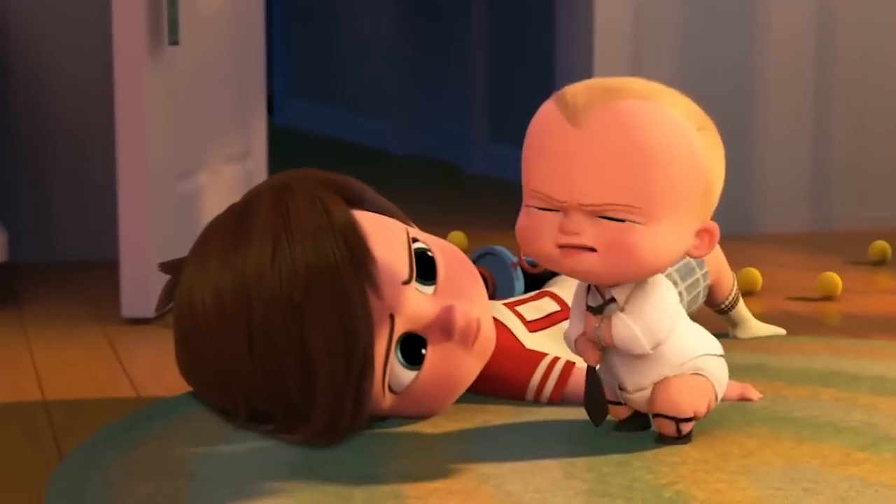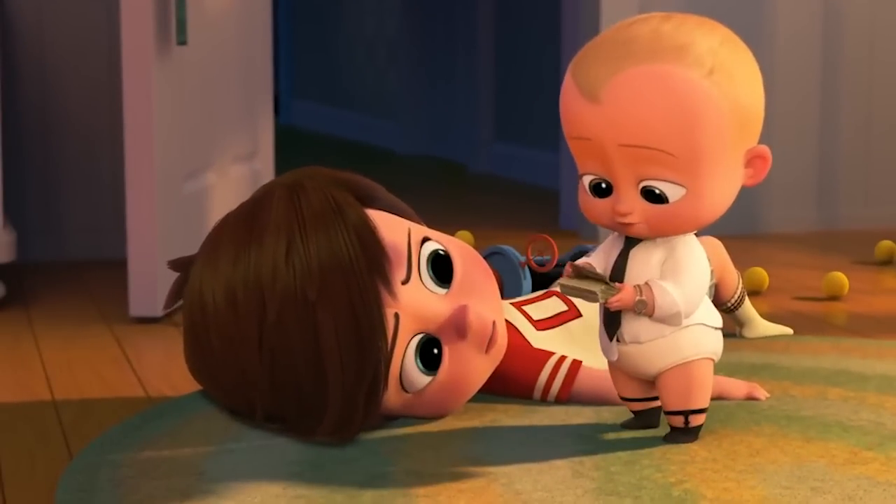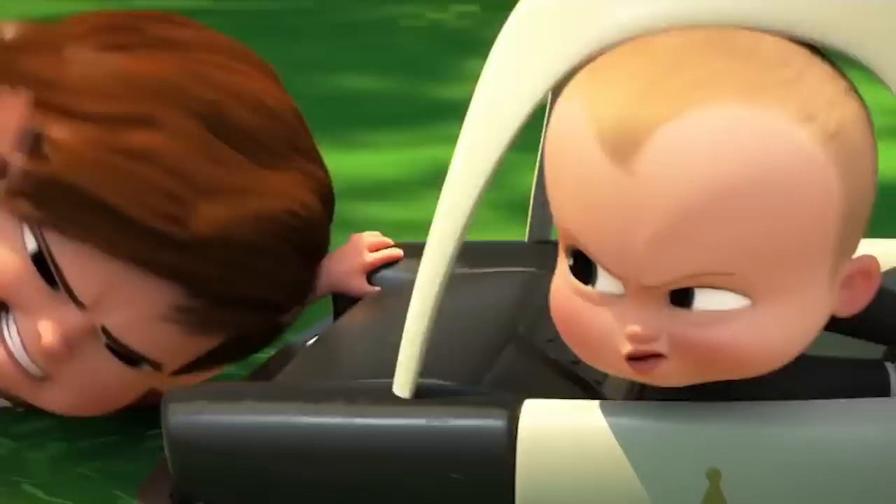Hey everyone, welcome to the club. Today I'll be showing you how to draw the Boss Baby using simple step-by-step techniques. So stick around and let's get started.